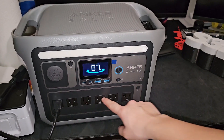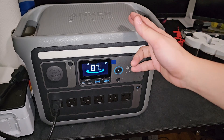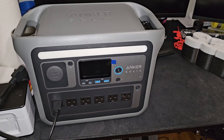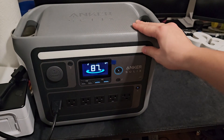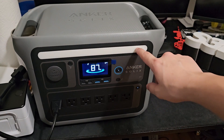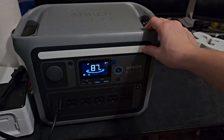The Anker SOLIX - you can control it from your phone. I'm gonna connect it remotely so that if I go anywhere and my 3D printer is done, I can just shut it off from my phone. There's the light bar - one, two, three, super bright - then I found an SOS light. You gotta hold the button for it. There we go - SOS mode!